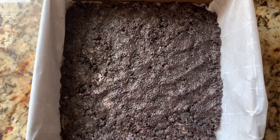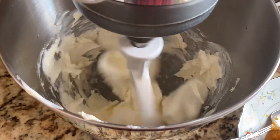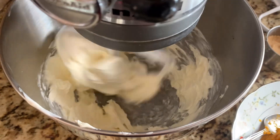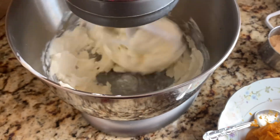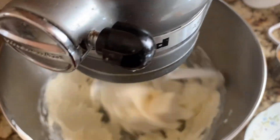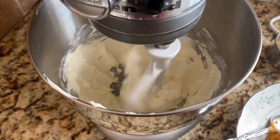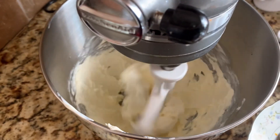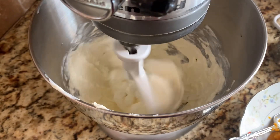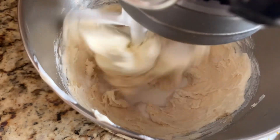The crust is all set. Now we're going to move on to the filling. I've started mixing the cream cheese first, and then I'm going to incorporate the sugar after it's pretty smooth. So I just want to ask you: what is your favorite pumpkin dish? Thanksgiving is this Thursday. I would say I really enjoy my mom's fried turkey, but also pumpkin pie — delicious. Now I'm going to go ahead and add our sugar.